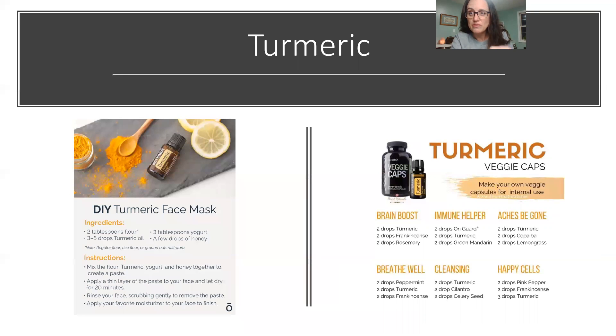I take turmeric internally every day in a dual capsule. You can make your own capsules and put them in the freezer so the veggie caps stay intact — make them ahead for the week or month. Turmeric can also help internally with glucose and lipid metabolism. Topically it's also really good for your skin: it can help clear up blemishes and help against abnormal cell growth, so the face mask is great for teenagers, grandma, and everyone in between.